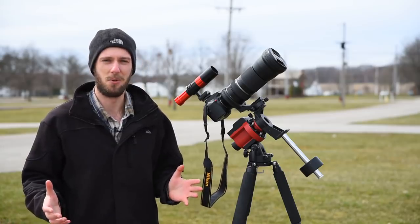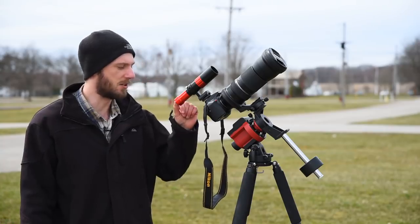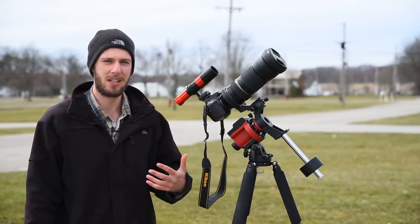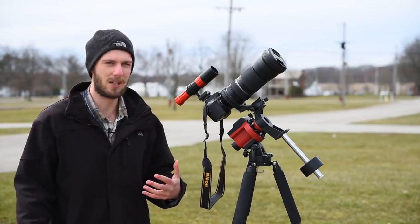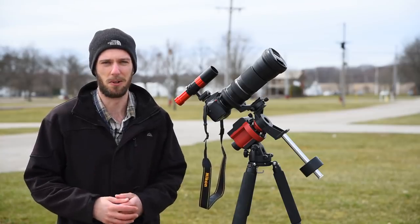That's all you have to do to mount the autoguider to your camera. From here you attach the two cables — one into the tracker, the other to your laptop. Before we get to that, let's talk about which autoguider and guidescope I bought and how well they actually work.